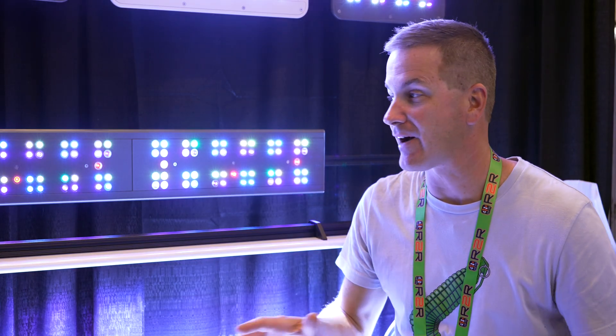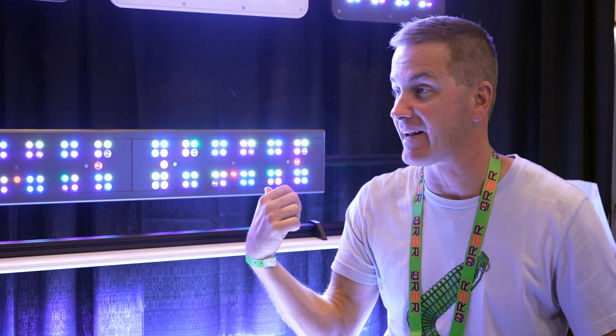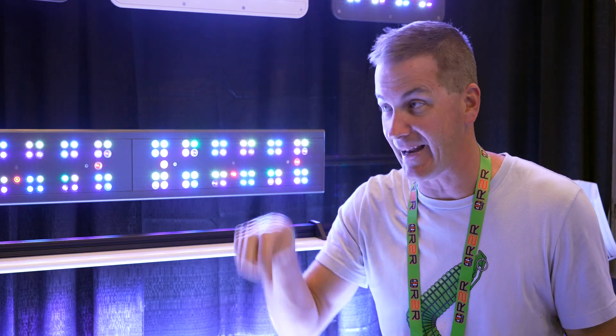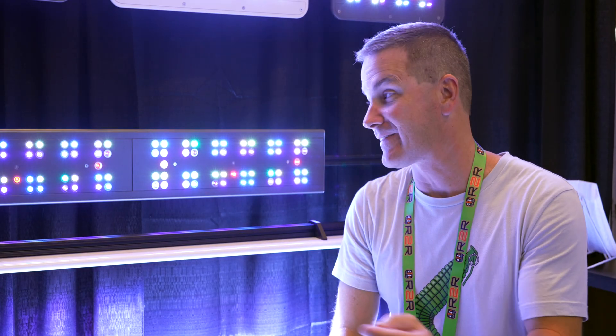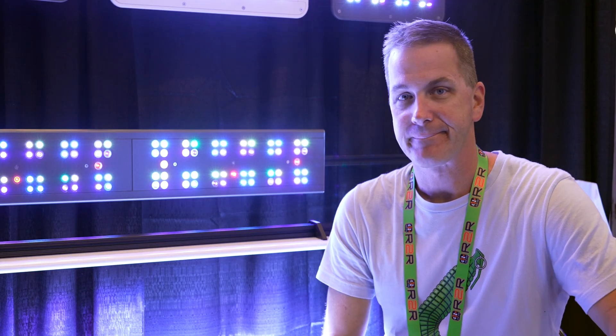Thanks for setting me straight — I saw this and thought strip light. It's absolutely not a strip light; it's going to be primary lighting on your tank, no problem. If you do happen to use it as a strip light, turn it way down, because this thing cranks out light and it looks good. No fans either.